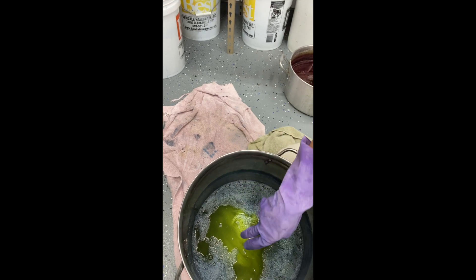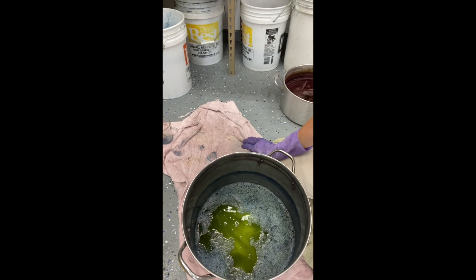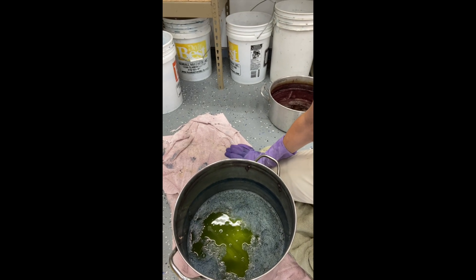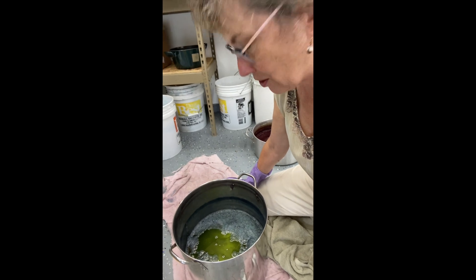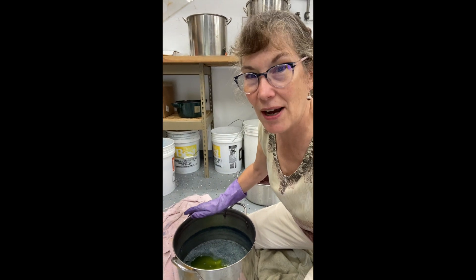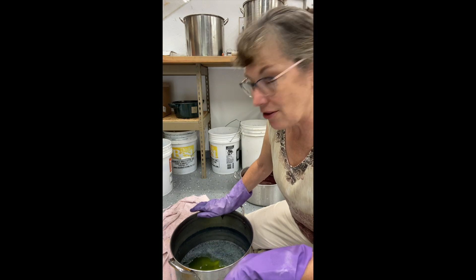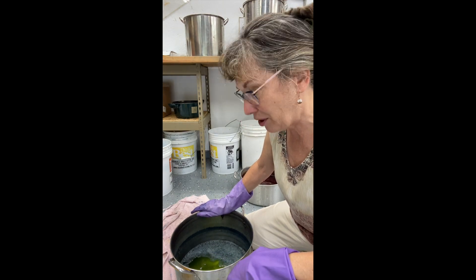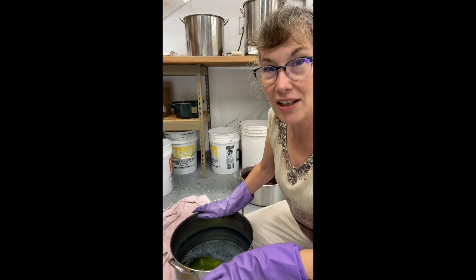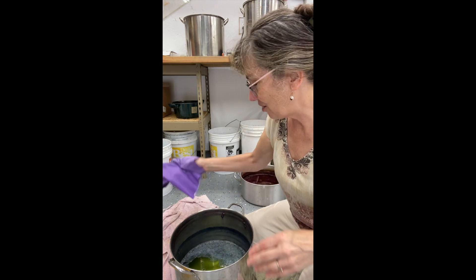Unlike when I make my indigo pots with indigo extract, lye, spectrolite, and everything I normally do — where I count to 10 and the dyeing is done because it's such a powerful dye — the woad is supposed to sit for about 30 minutes. So I'll go ahead and let it sit there to absorb all the indigo, and then remove it. Hopefully it will turn a delightful blue.